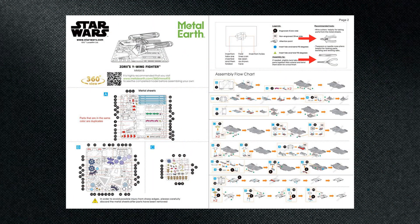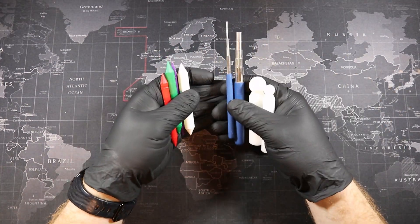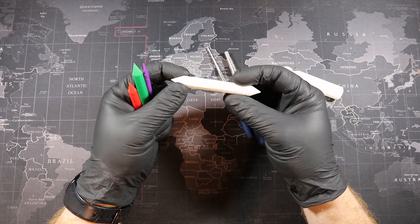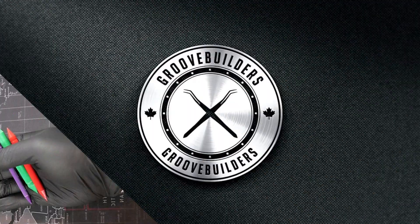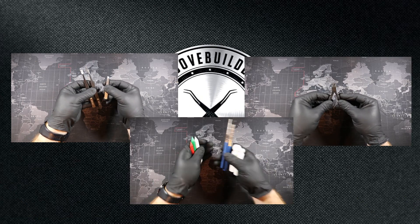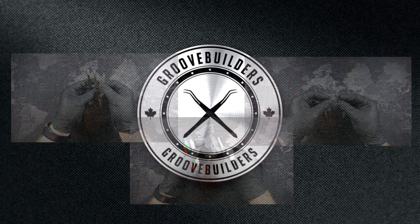Next up, tools. For this build, I recommend detailed tweezers, pliers, nippers, and something to help you form some different sized cylinders and cones. I use my dapping set and mandrills for my cylinders, along with Animate Orange's tools for my cones. They work great. If you're looking for tools, links are in the description down below. Now, these are just my recommendations, and you really don't need anything but tweezers and nippers to complete these builds. But of course, having the right tools definitely helps, especially with detailed builds like this.